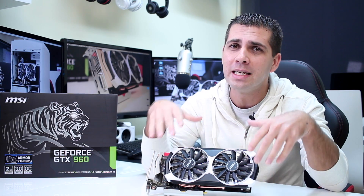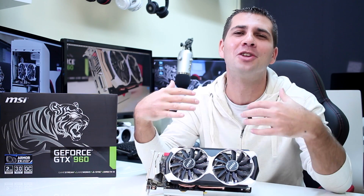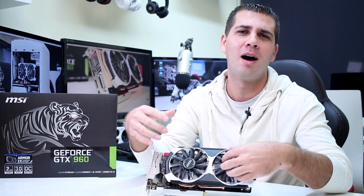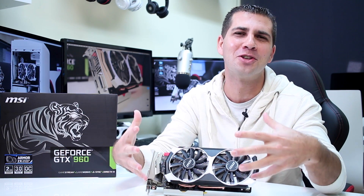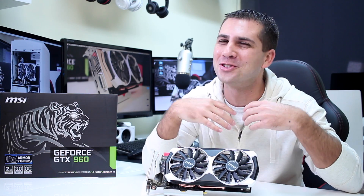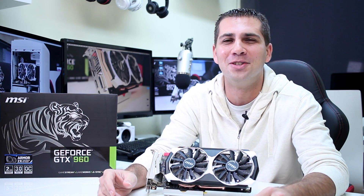On the other hand, the 960 that I've got right over here is the total opposite. This is a dead silent GPU, especially because the fans do not spin at all when we are not pushing the GPU, like during gaming. So if you are doing something non-intensive on the GPU, the fans are like this as they are now, which in my opinion is just awesome. So that being said, let's go straight to the video.